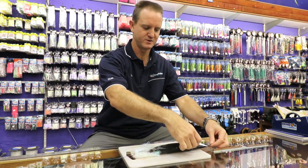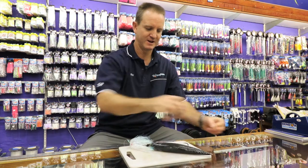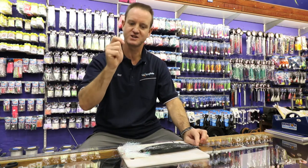We then slide our glitter or kooter skirt down it to hide the actual hook. Last but not least, take the tail of our mackerel and cut that down. What that does is stops the bait from twisting in the water while you're actually trolling.